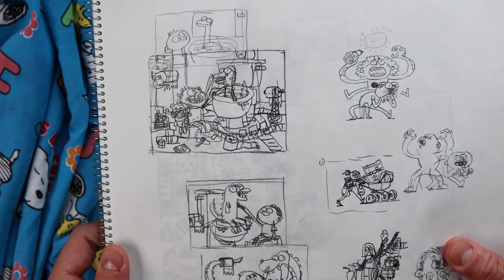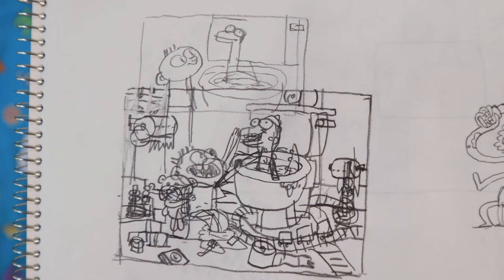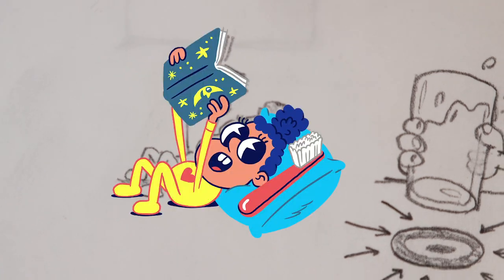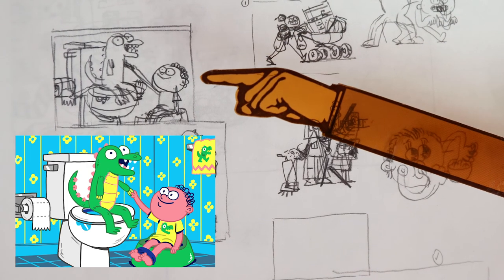This is for New York Times — Parenting. This is like the last job of 2019 for me. I had just moved to Atlanta so I was doing this in my kitchen. This is what it looks like finished.